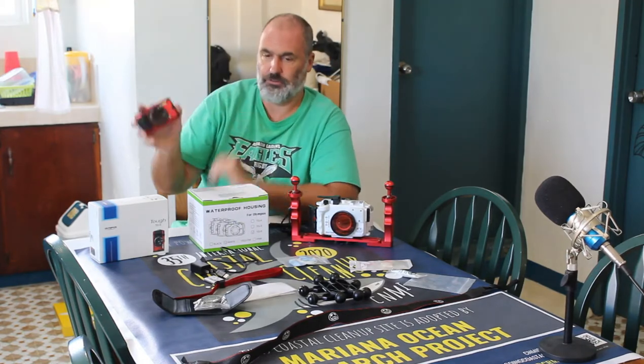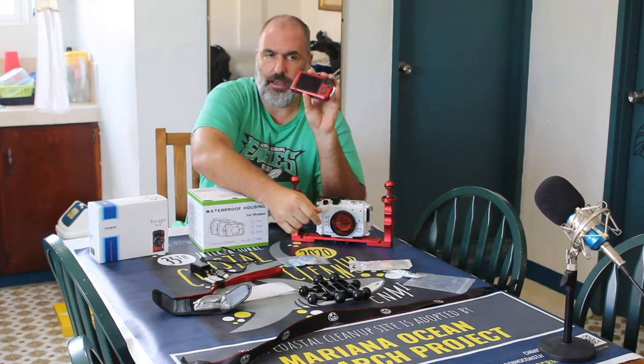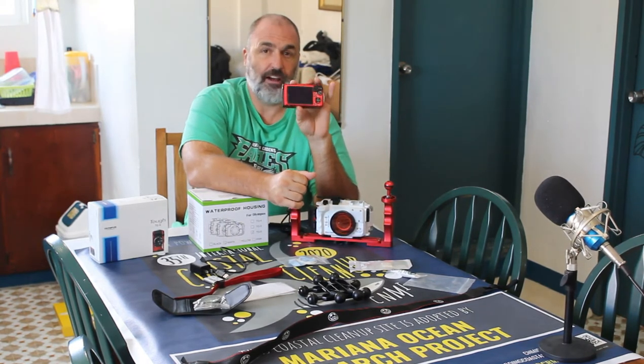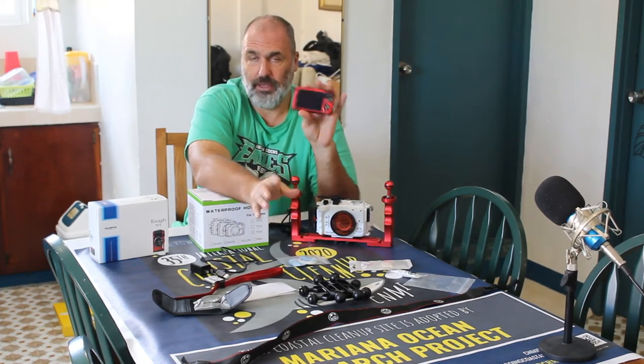The nice thing about the TG product line is it is shockproof to seven feet and waterproof to 50 feet. One day I was fitting it in and out of the housing unit and it slipped out of my hands, fell about three and a half to four feet — no problems. Went diving later that day at 50 feet. The deepest I went with this camera by itself was 53 feet, no issues. I don't push things way beyond their limit, but if you advertise 50 feet it should handle 50 feet, and it does.